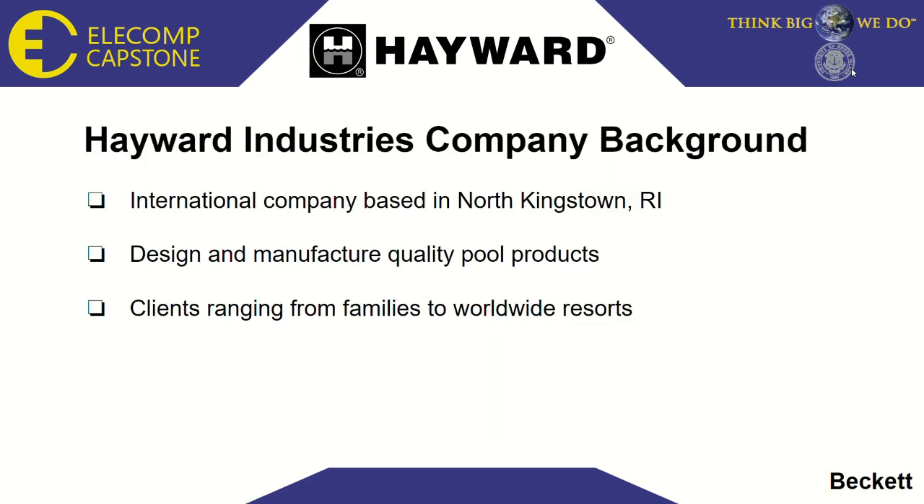To give some background on Hayward Industries, they're an international company based in North Kingston, Rhode Island. They design products that range from their revolutionary salt chlorination systems to light fixtures and smart enabled control interfaces. With clients ranging from families to worldwide resorts, if you know someone with a pool, there's a good chance they're using Hayward products.